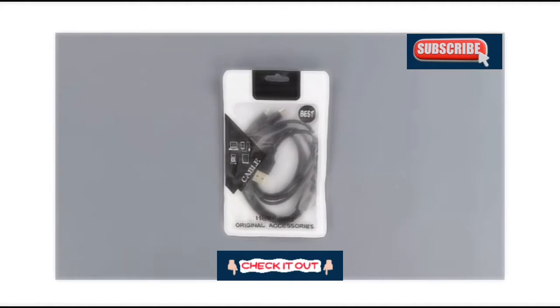On the front of the package, we can see the product itself through some clear plastic. On the left hand side, we can see its compatibility with laptops, smartphones, music players, and tablets.